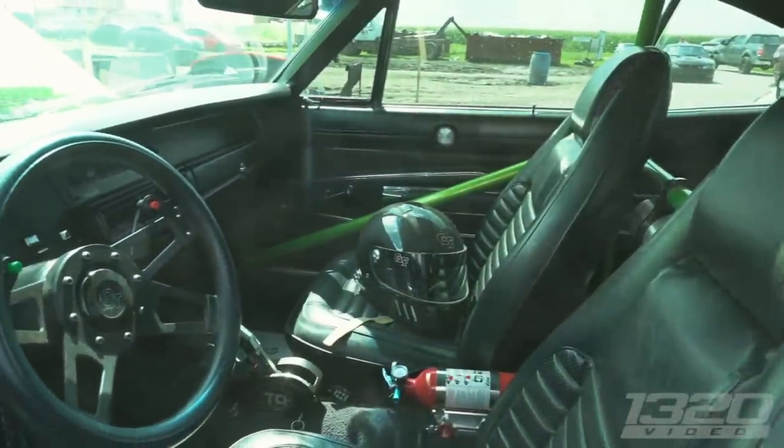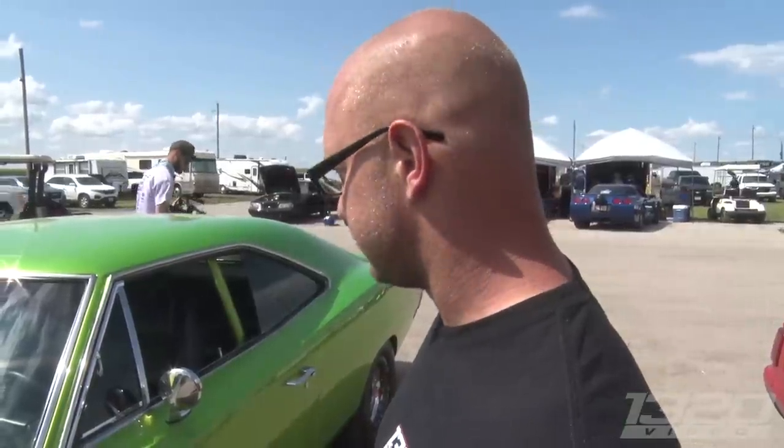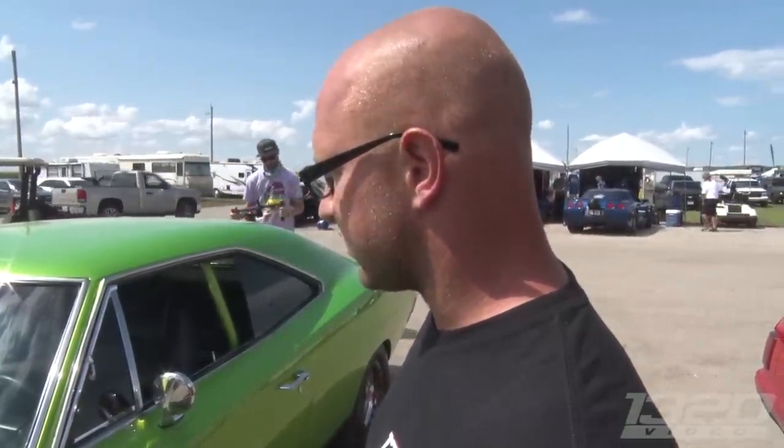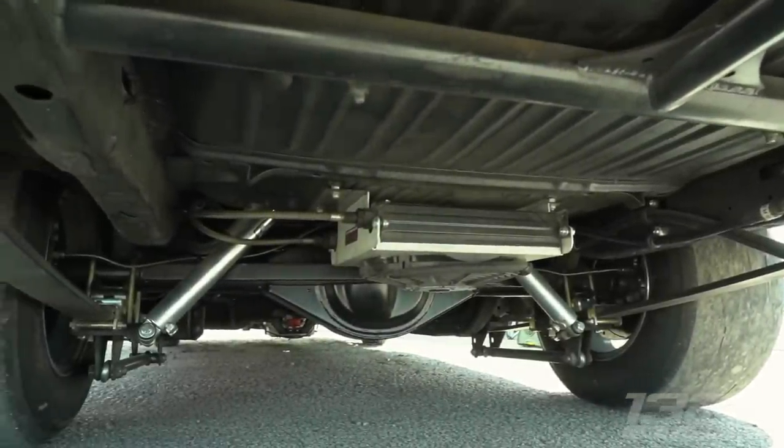It has factory seats, door panels, dash — everything. So it's not light. He drove it here and will drive it home. They're still trying to figure out some suspension stuff. Currently leaving in second gear, and this isn't the day to make hits and do suspension tuning at the same time — that's what's holding them back so far.